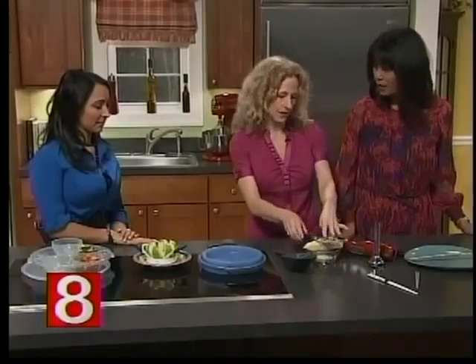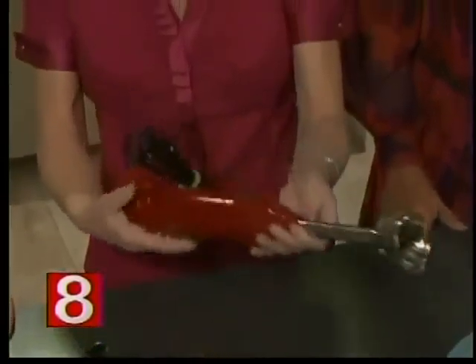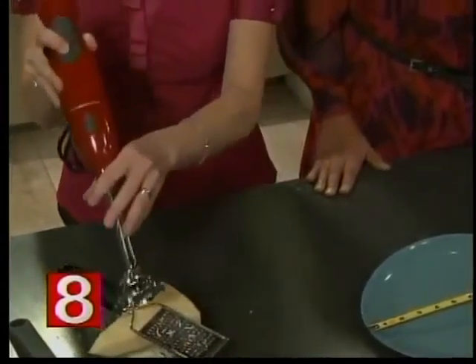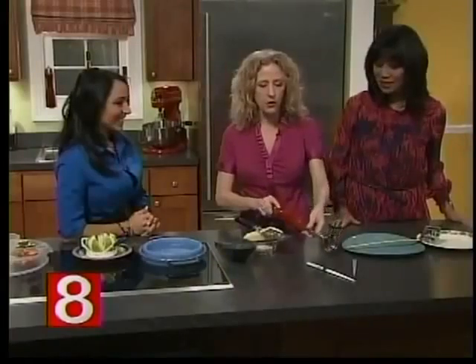This is my immersion blender. You can make soup right in the pot — you can puree soups, make mashed potatoes, or make smoothies with it. You're more likely to do that than transfer from a pot to a food processor and back. You can make smoothies and whipped cream right in the pot or container. I use it all the time.